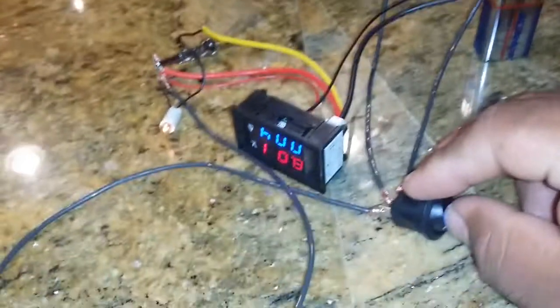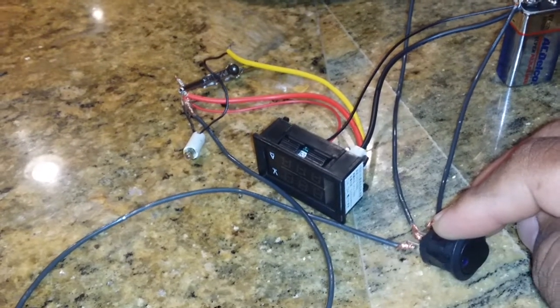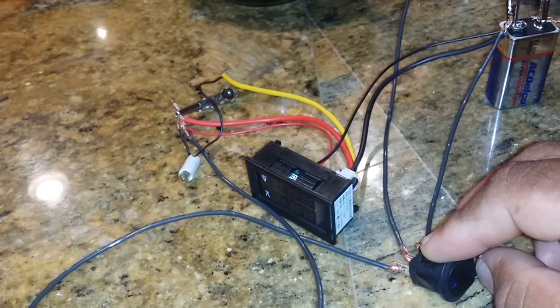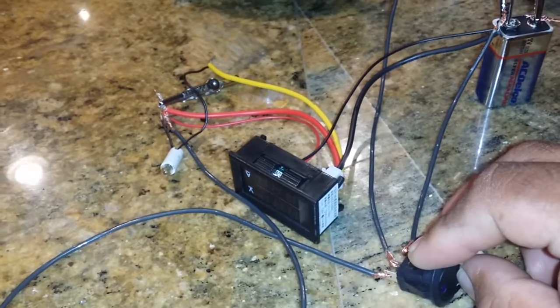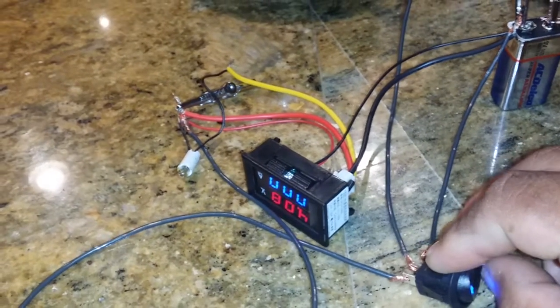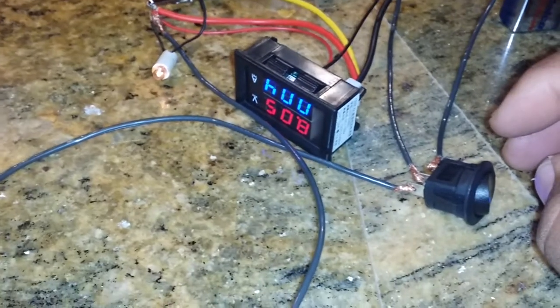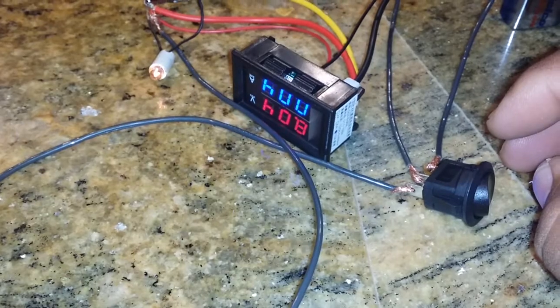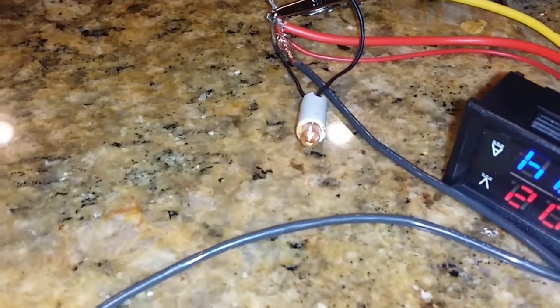When I turn this rocker switch off, the system shuts off to conserve my 12 volt battery that I'm going to hook it up to in my trailer. Turn it back on and you can see the volt is measuring 8.04 and the amperage is 0.4 for that little bulb there.